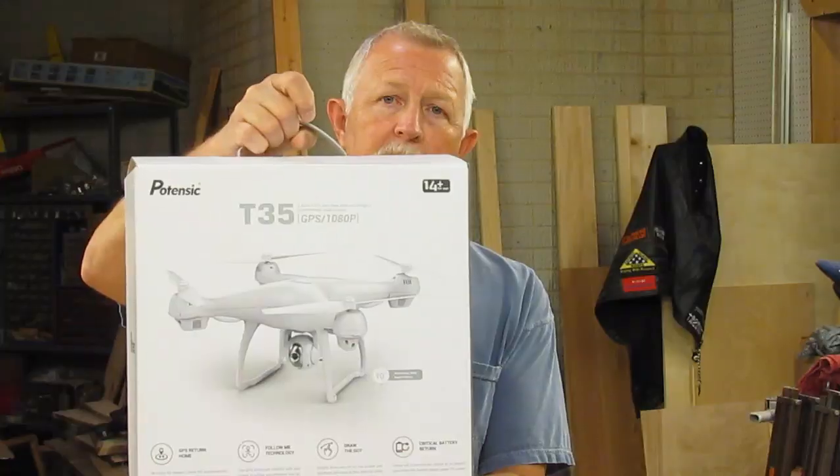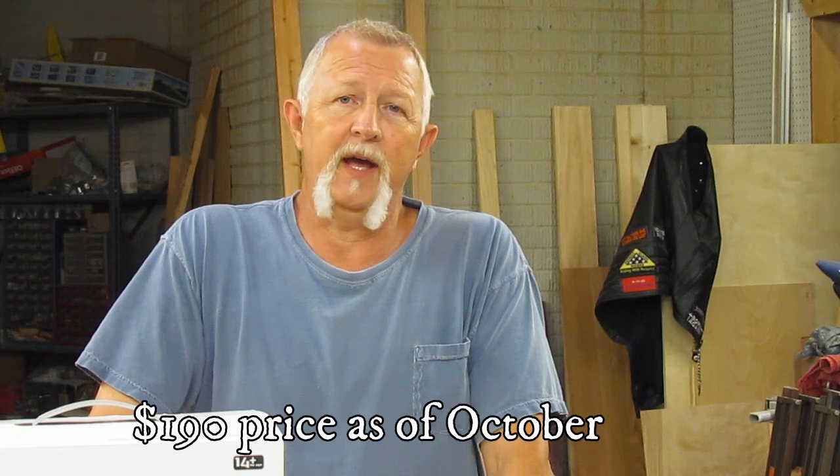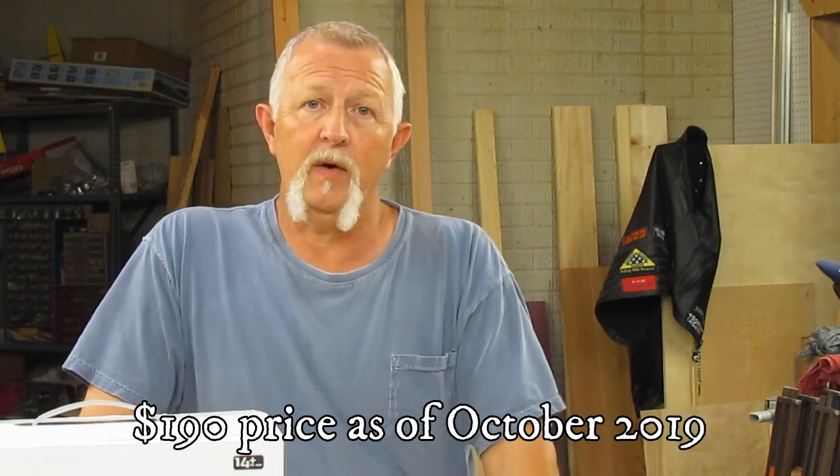Hey folks, I'm Dennis. Thanks for watching my video. For our anniversary, my wife got me one of these Potensic T-35 drones. It's a little bit less expensive than some of the name brand drones. You can get this one on Amazon for about $190. I'll leave a link below in case you're interested.